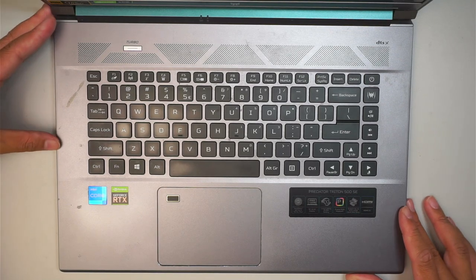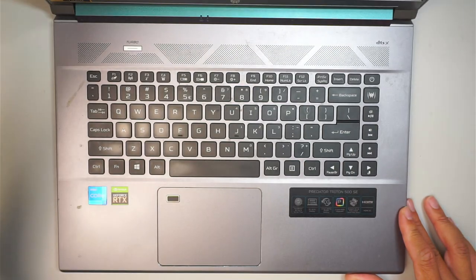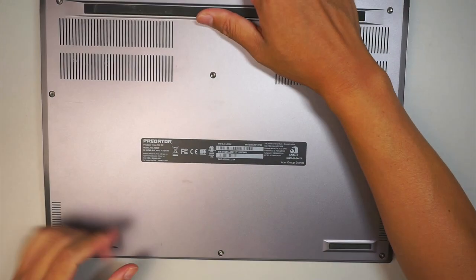Hi, welcome — Simon here and I hope you're doing well. In this video I'll be doing a teardown on an Acer Predator. This is the Triton 500 SE. Okay, let's go ahead and get started.